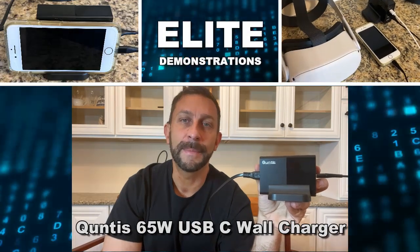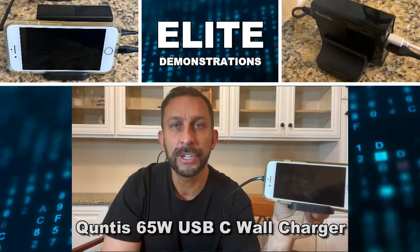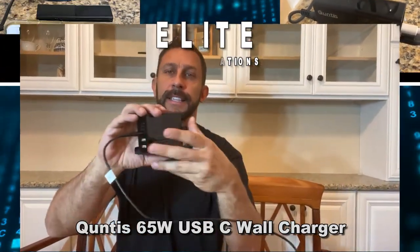Hey folks, Adam here from Elite Demonstrations. I'm checking out this Quintus Elite charging station. You can put essentially two smart devices on it, maybe an iPad and your phone on it.